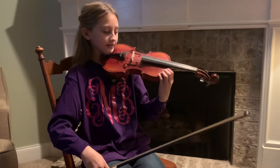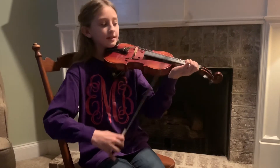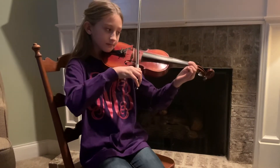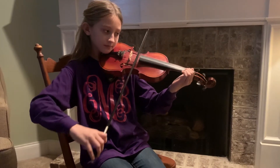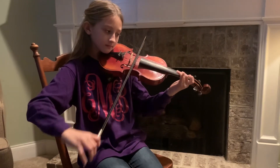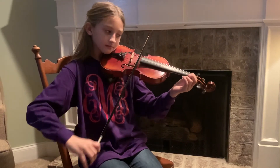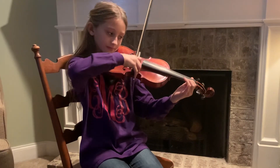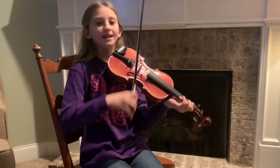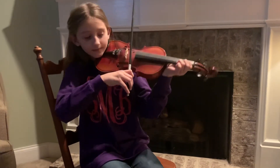First I practice doing this. Then I practice with a scale, slowly. Now I am going to play a fast scale with vibrato.